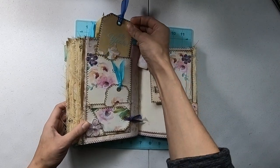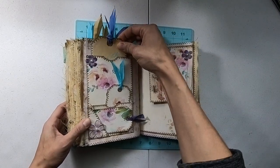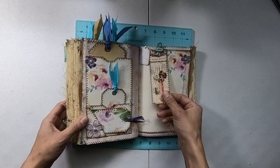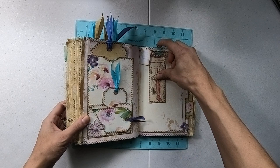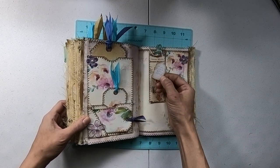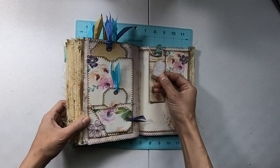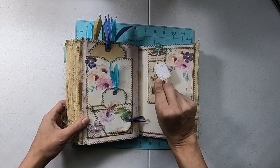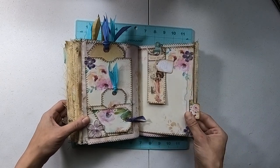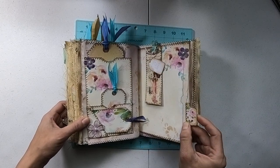Here's another triple tuck pocket. And then this — I think it's supposed to be a ticket — I had some of these and I stamped on them and distressed the edges. I thought it looked kind of cool. It's another flowery tab.